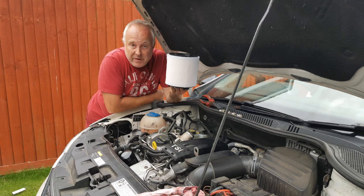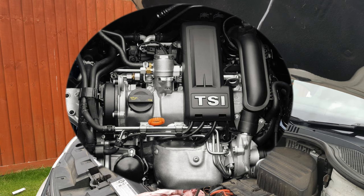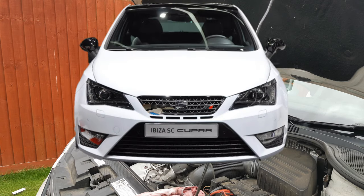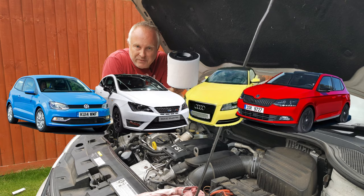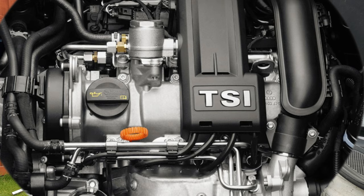In this tutorial I'm going to show you how to change your engine air filter on your VW 1.2 TSI engine. This engine is fitted into a CRT Beether but the same engine is fitted into a whole host of other VW group cars. This is the 1.2 TSI single cam.